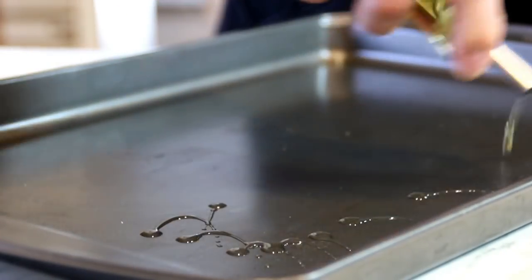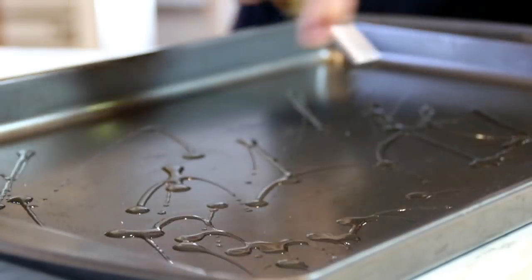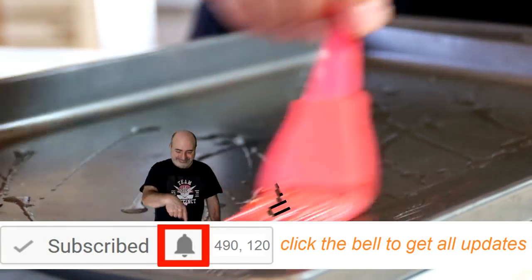While the potatoes are cooling, I'm just going to coat my baking pan with some olive oil. Grab my brush and just kind of spread this out — it's like painting a fence.